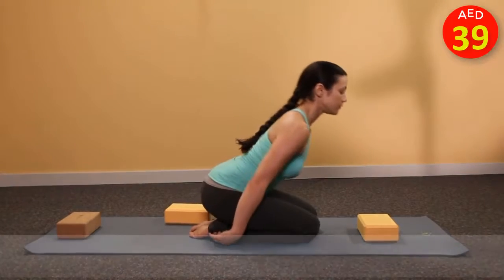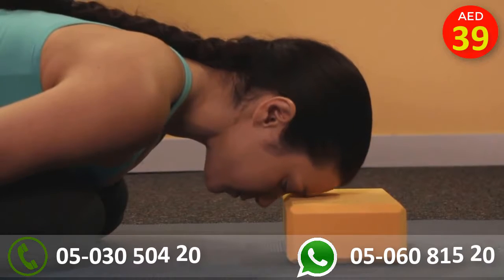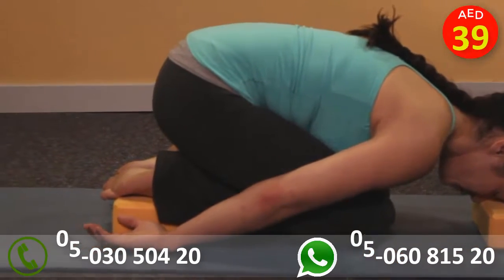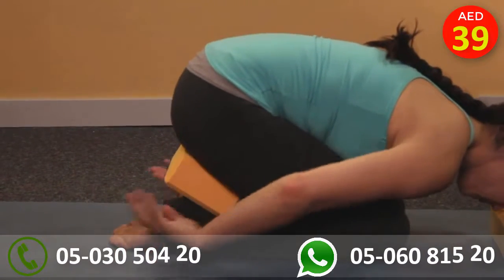In child's pose, there are various ways to use the block which can help the body to relax. A block can be used under the forehead, as well as under the feet, or under the sit bones.